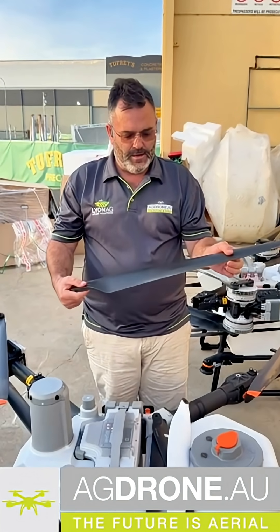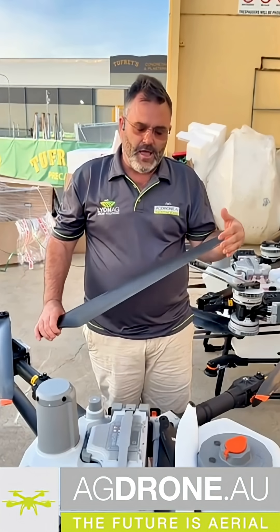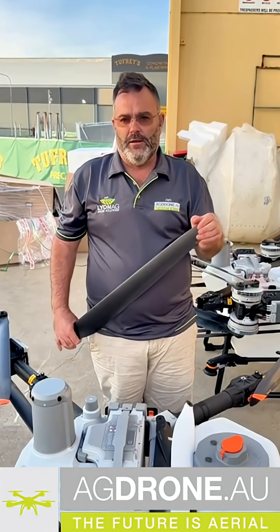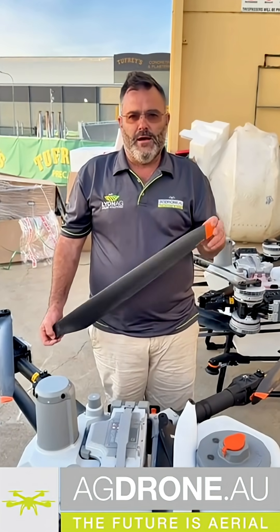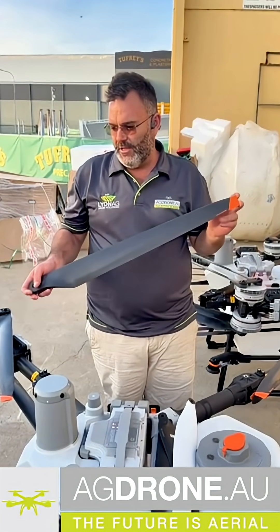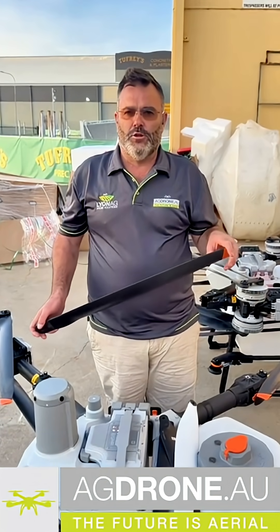We've gone from a 20 kilo payload capacity flying at 25 kilometers an hour to 75 kilo legal payload capacity flying at 72 kilometers an hour.